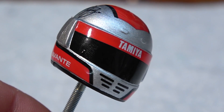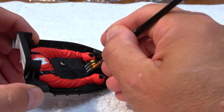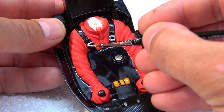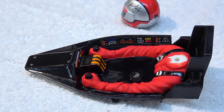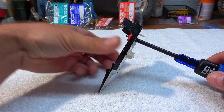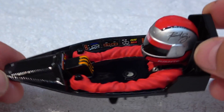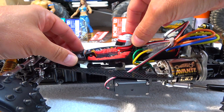Here you can see the finished helmet with all stickers on it. As next, I make some detail work on the cockpit. Now everything is dry, all stickers are also applied on the cockpit, and I can screw the head on the body. And the driver figure is finished. Now I can install it on the chassis.